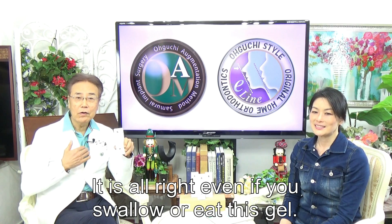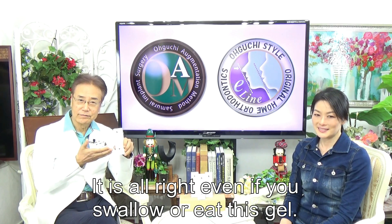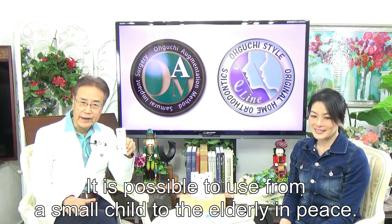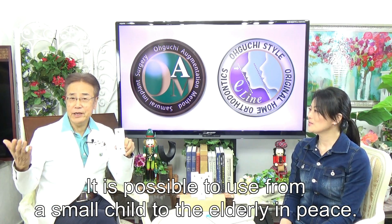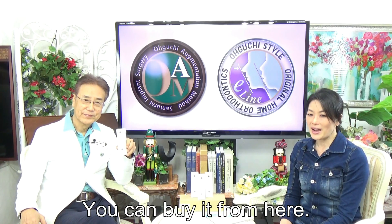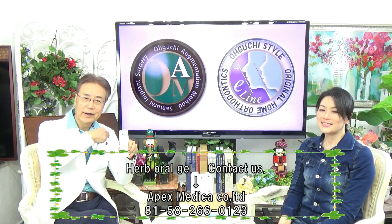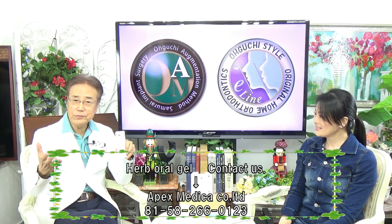It is safe even if you swallow it, bite it, or smell it. It is possible to use from small children to the elderly. You can buy it from our website. Please remember — this is a doctor's product.